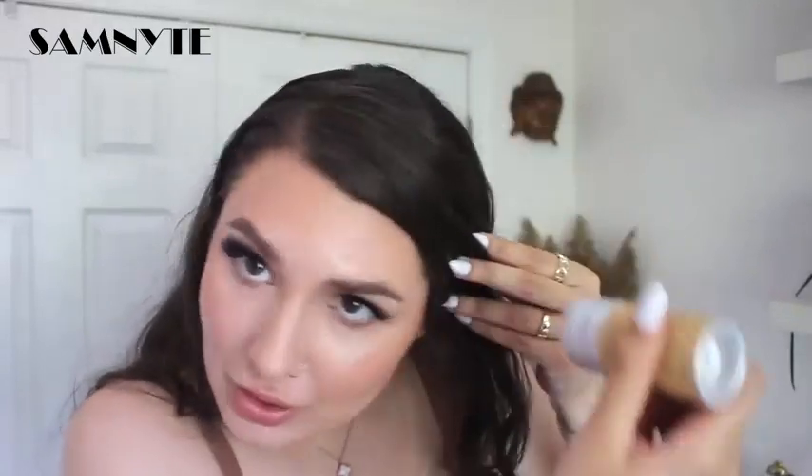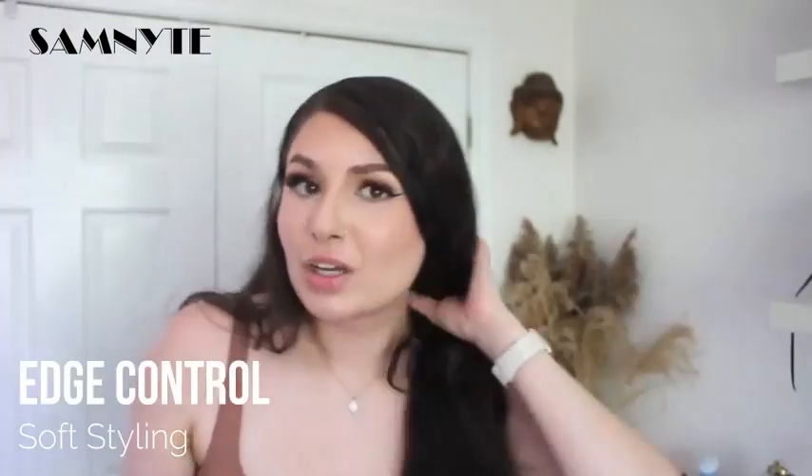Applying a stick like this to calm the frizz down — I'm just gonna lightly put it on. It is making it shiny. Can you see that? Look — the frizz is gone. It's gone!